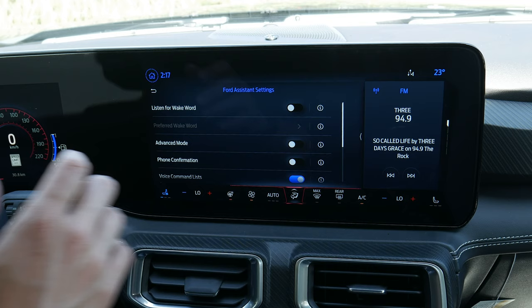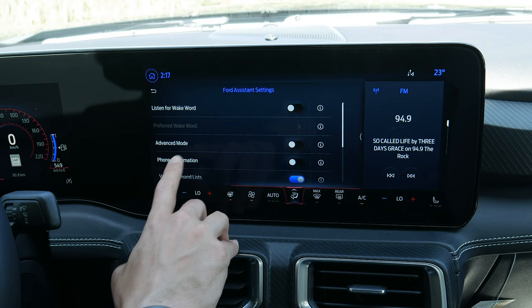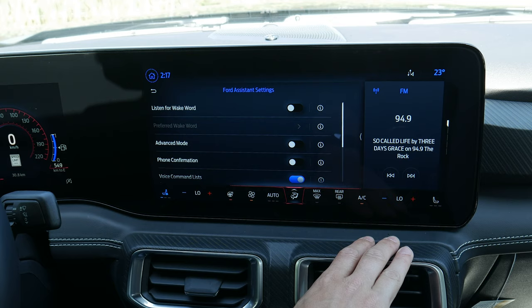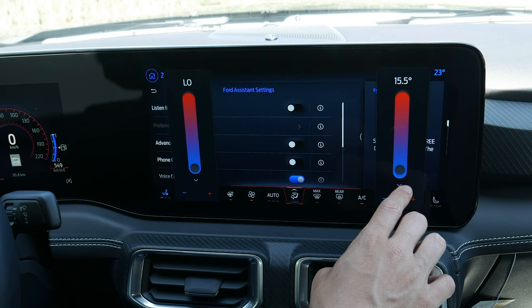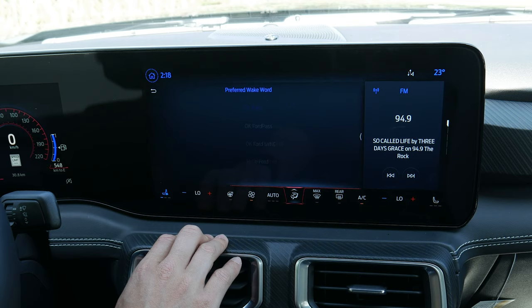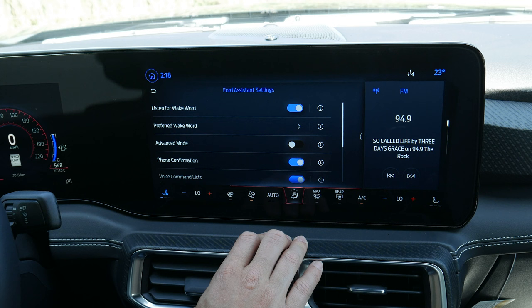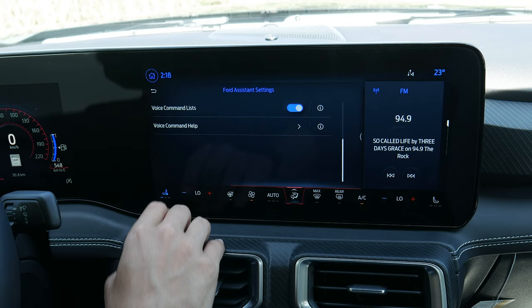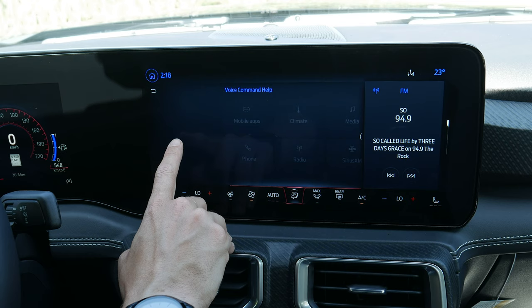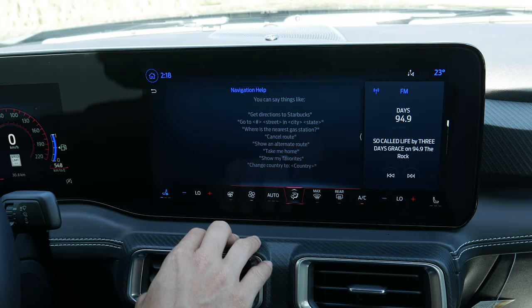The Ford voice assistant is accessible by pressing the voice command prompt on the steering wheel. You can play Bluetooth audio, change stations, navigate using your voice, and even adjust climate control settings — turn on heated or ventilated seats, adjust driver and passenger dual-zone temperatures, or toggle the heated steering wheel — all by voice. You can also set a wake word like 'Okay Ford' to activate it without pressing the button. Advanced mode reduces confirmation prompts. I honestly recommend playing around with this because the voice assistant is really, really good.